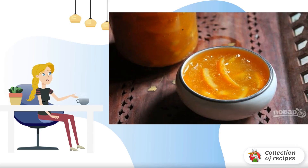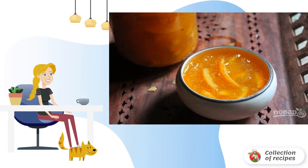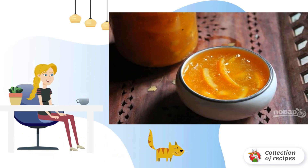Natural preparations are always delicious. One very cool way to make homemade marmalade from oranges — I want to offer you to repeat. Fragrant, simple and appetizing. I advise you.